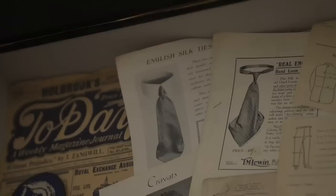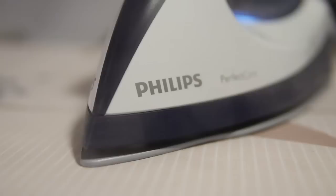Firstly, it's worth investing in a good steam iron. The one we're using today is the Perfect Care Steam Generator from Philips. Then you'll need a water sprayer to dampen down the shirts. Lastly, invest in a good ironing board — the wider the better, as this will make it quicker.